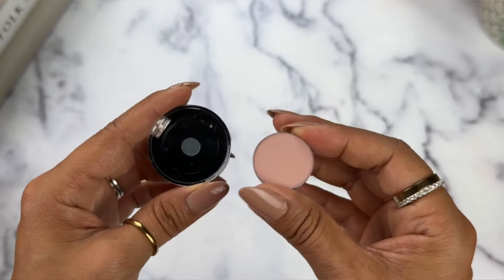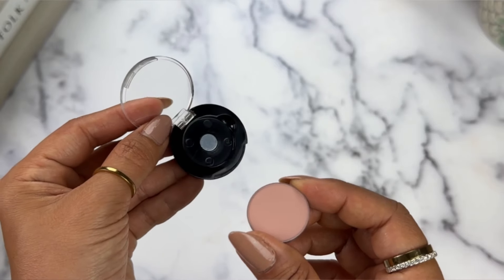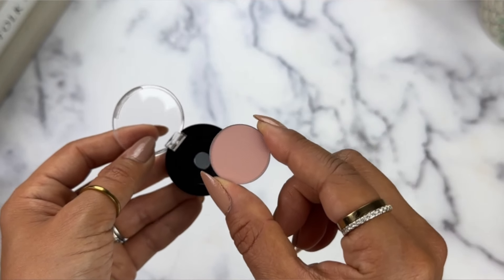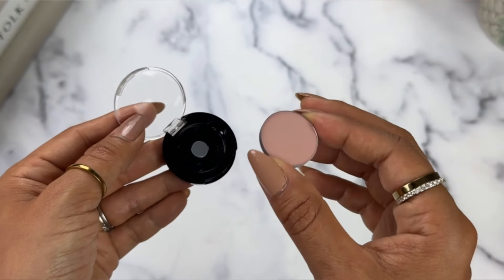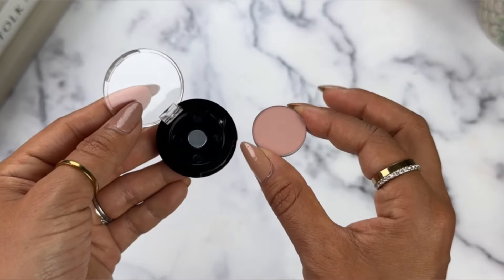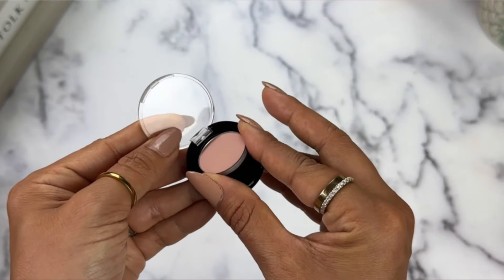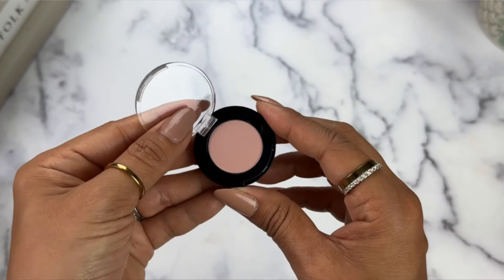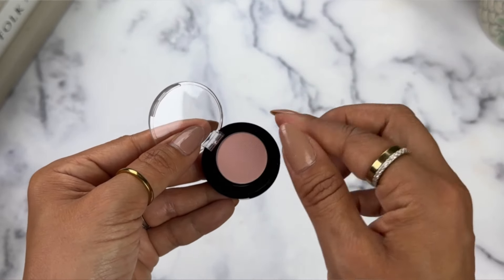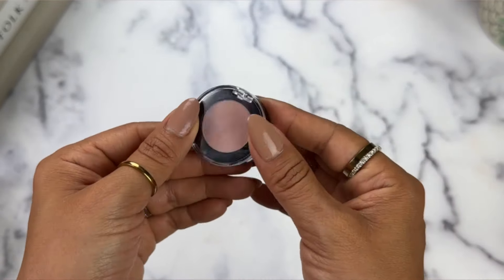Next are the mini eyeshadow cases. I got these little single eyeshadow cases on Amazon and also bought a single eyeshadow there as well, though you can de-pot eyeshadows from palettes you already own. There's a little magnet at the bottom so the eyeshadow just snaps into place, and there's a little edge so if you wanted to change it out, it pops right out too. I just love how small and compact it is — perfect for traveling.